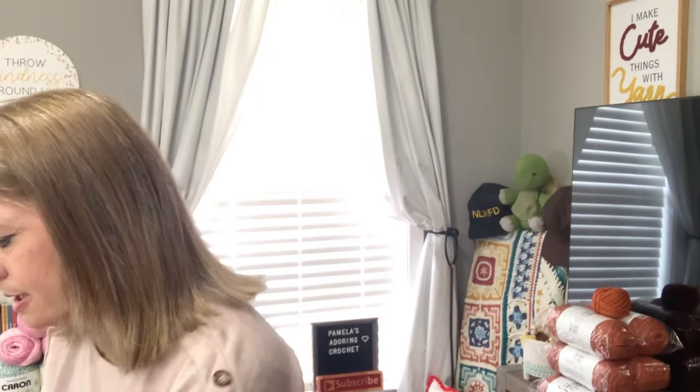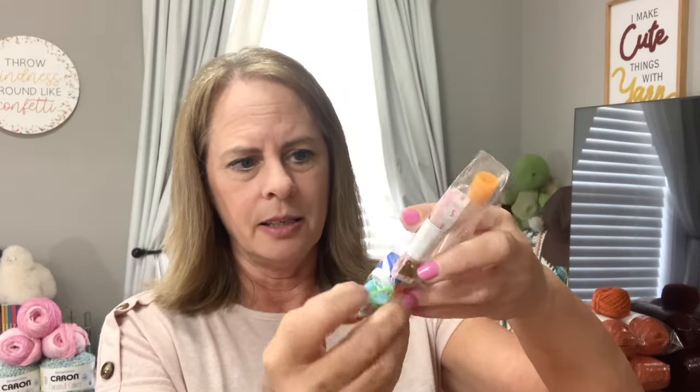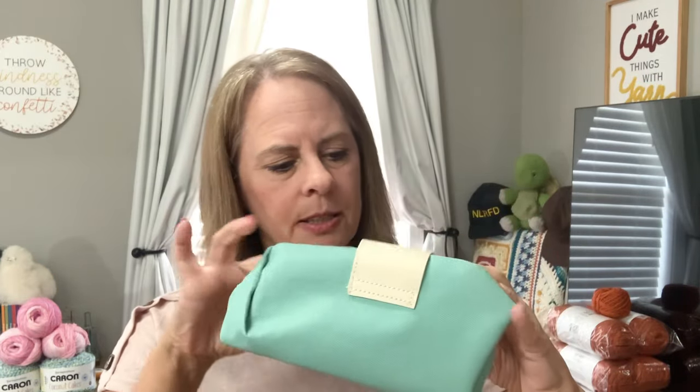It comes with nice crochet hooks with a short shaft. In the bag you also get yarn needles, a tape measure, a row counter, stitch markers, and something that looks like it might be for knitting. Oh — and there's something with a little razor blade that cuts yarn. The bag is lined inside too, so it helps keep things from getting wet. Thanks, New Craft Day — I'll leave their link below.